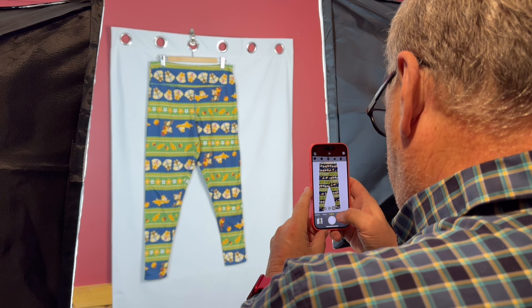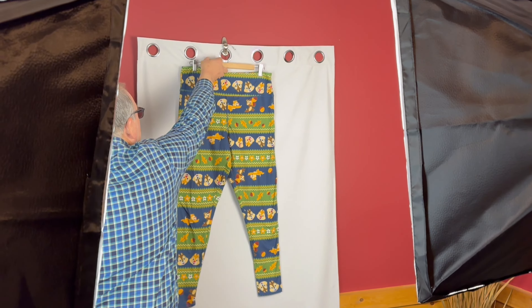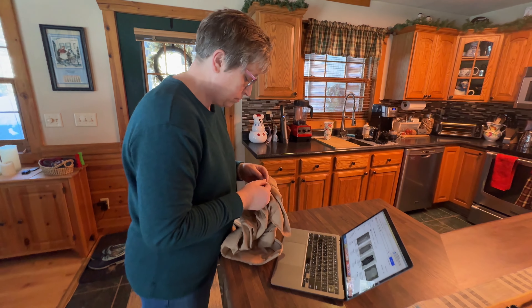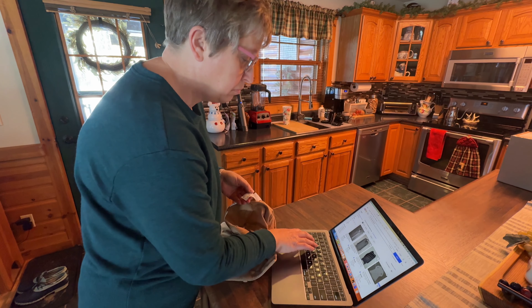While my husband works on the photos, once he's done he'll hand them to me and I create the listing. My job is to figure out how much to sell the item for. There seems to be a lot of information to put in, and right now it's a bit overwhelming, but I'm learning how to speed up that process and get everything listed.